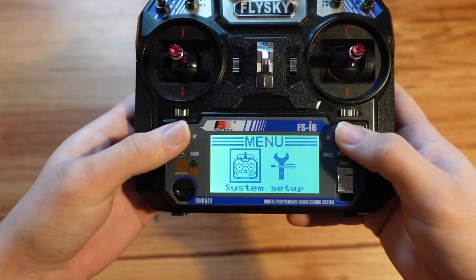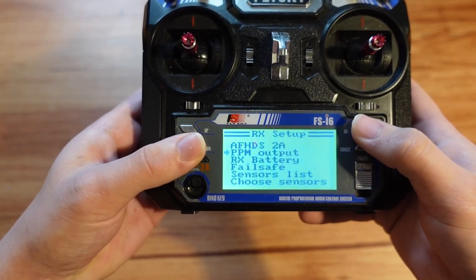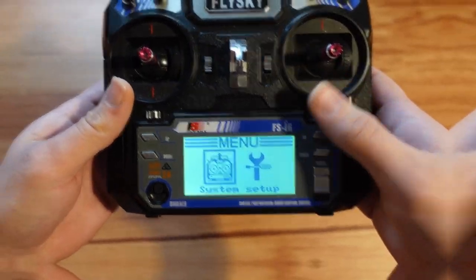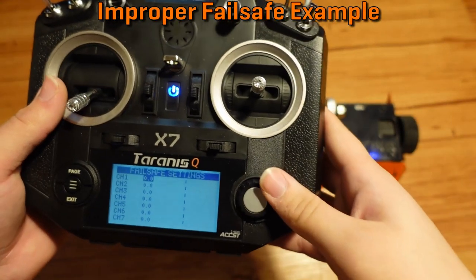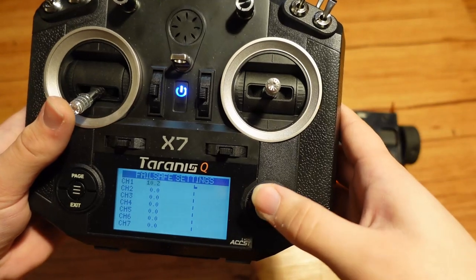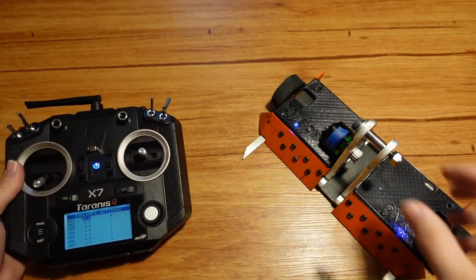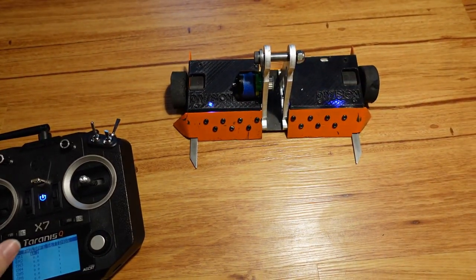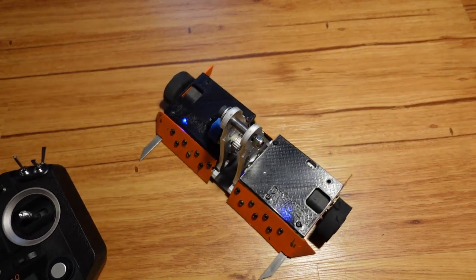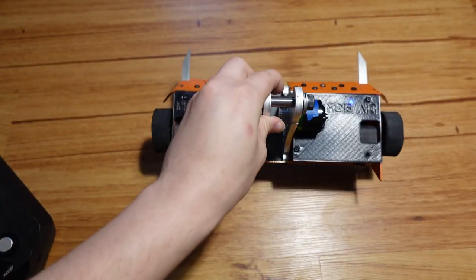The high-pitched beep indicates I've confirmed the change. So I go back to Mini Mulcher — you can see the failsafe here, confirmed at 103% as well. I'll show an example of what happens if I set it wrong. I'll do this with the drive motor — I set the drive to like 10 or something. Then I turn the radio off. You can see the drive is trying to run; the robot is able to move. If I turn the radio off, it's going to give me a warning because the model is still powered. So now it's basically failsafe wrong — this is an example of failsafe being set incorrectly. The drive motor is trying to run while I don't want it to.